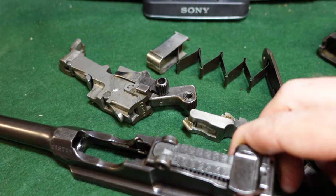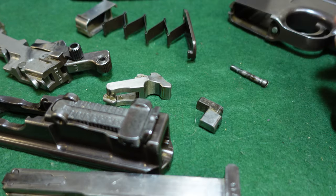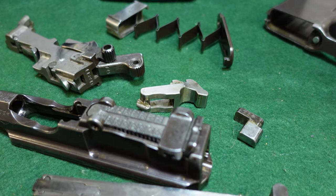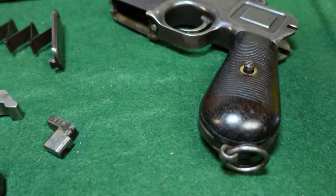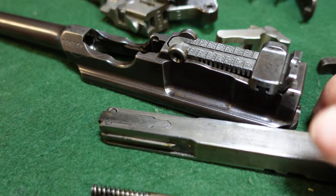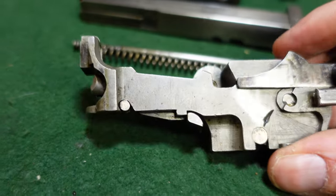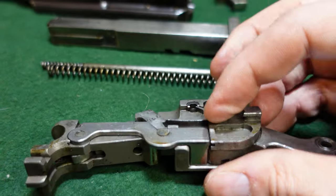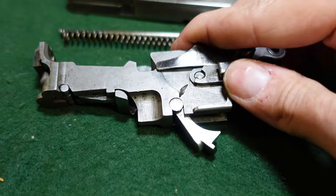We will get this back together and talk about the gun in a future video. But as you can see, that gives you an idea of your broom handle. This is actually just the grip screw here. It looks like a pretty complicated gun, but really when you take it apart it is not. While it is kind of a bear to take all the way apart, you really don't need to.